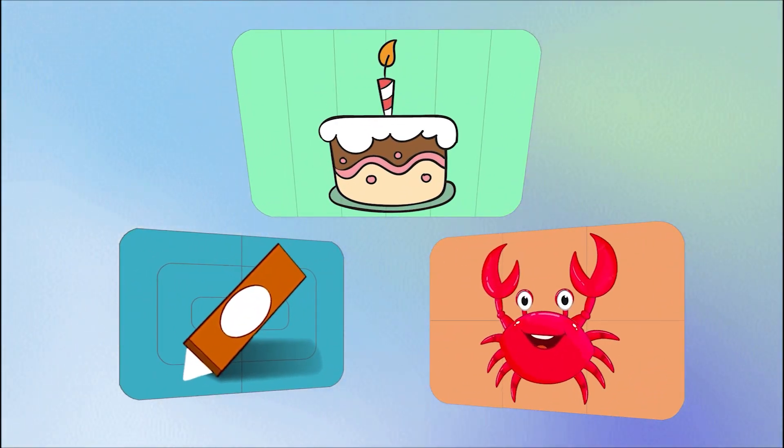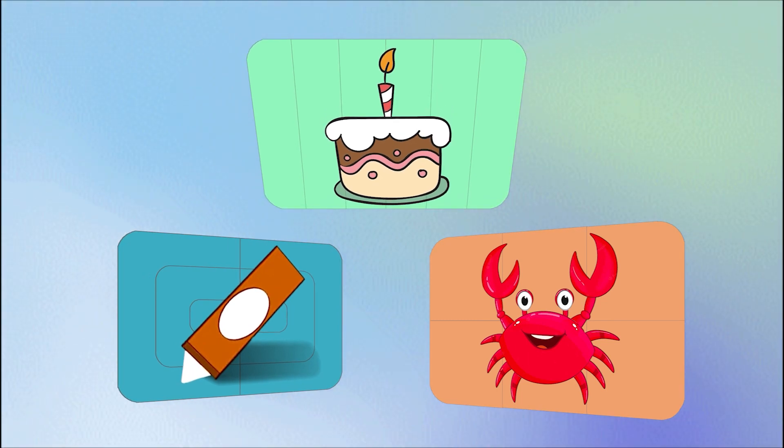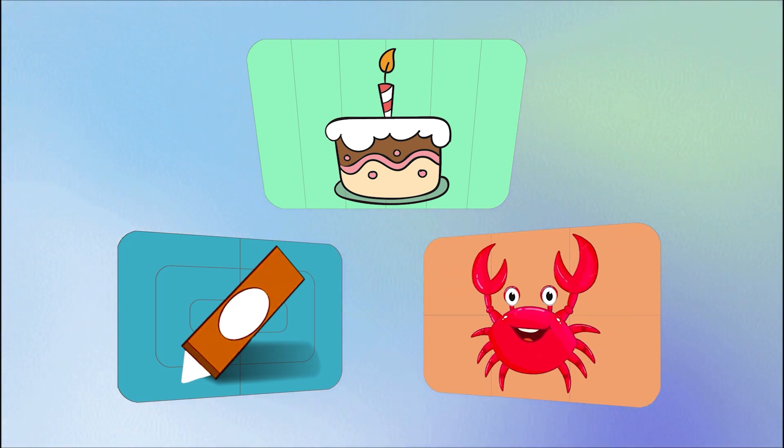Do you remember what we discovered today? Cake. A crab. And a crayon. Great job. Bye for now.